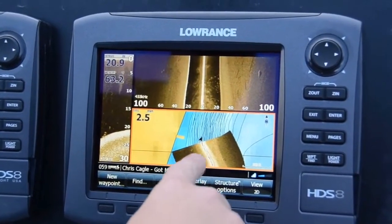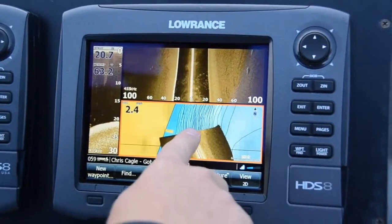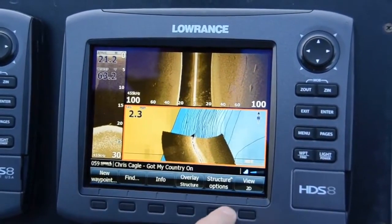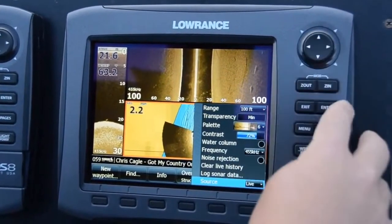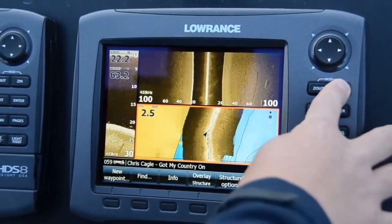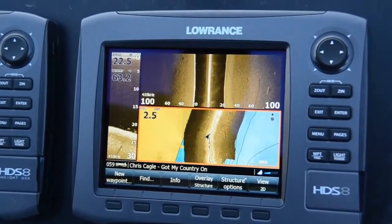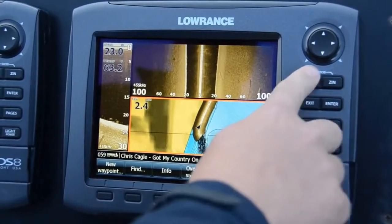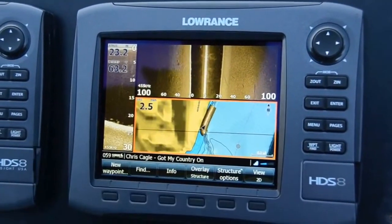What structure map is: it takes your left and right sonar and displays it right on top of your map page. This is what it looks like in live mode. If we change it to save mode, it's like having a complete view all the way around your boat for as long as you've recorded your trail.